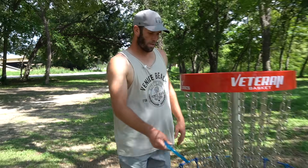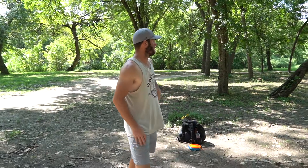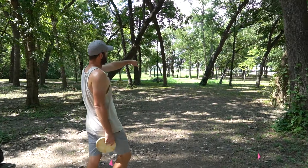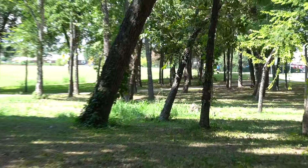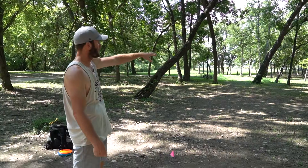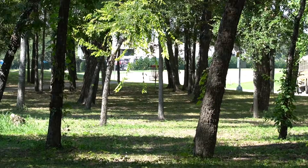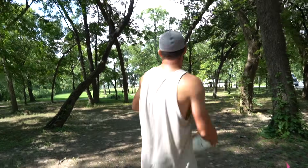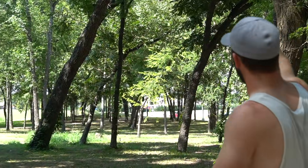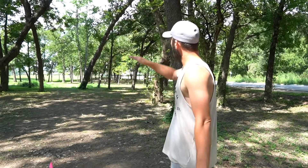Not too bad. These first couple holes are all pretty gettable — you'd like to try to get a couple birdies here to start. Hole three here is a little par three. You've got a couple options off the tee. It's kind of buried back there in a bunch of trees, so I don't know if there really is a clear play. There's one throw where you can kind of throw a flex backhand through that you can actually see the line, but I think the play is just to throw something understable up through this big gap and then have it fade or turn to the right and try to get something inside a circle.